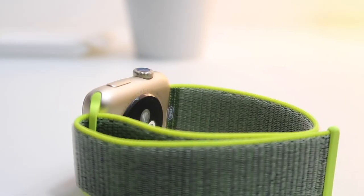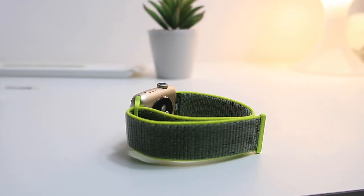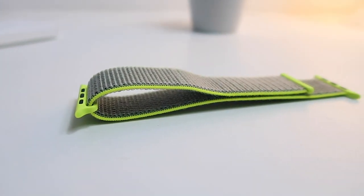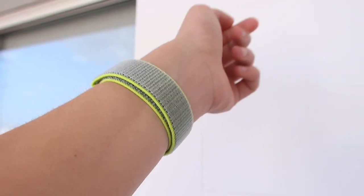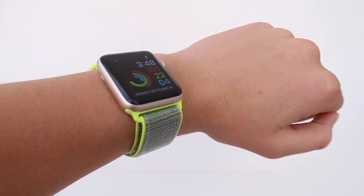I would 100% recommend this band to everyone who likes playing sports or usually sweats, because this is really breathable, and also for people who are simply looking for a comfortable band. The Sport Band is awesome, but the Sport Loop is the first band that I actually just forget that I'm wearing a watch. It's just so light and so breathable — it's awesome.